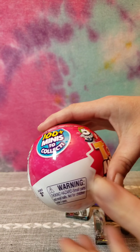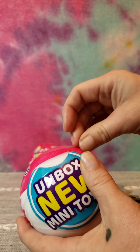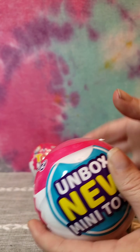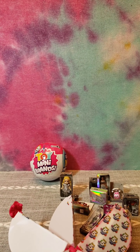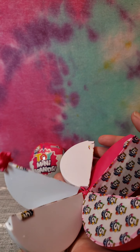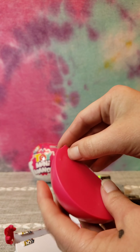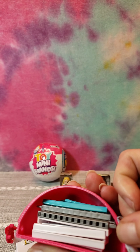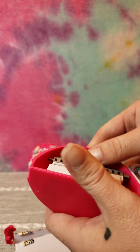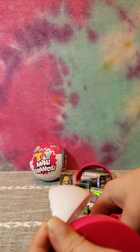Let's go ahead and open up our Mini Brand Series 2 balls - let's see what we have in it. So here's our five slices, let's see what we've got. Okay, it looks like slice number one is going to be a shelf we can build to hold some of our toys on. Let me pull the rest of these off.